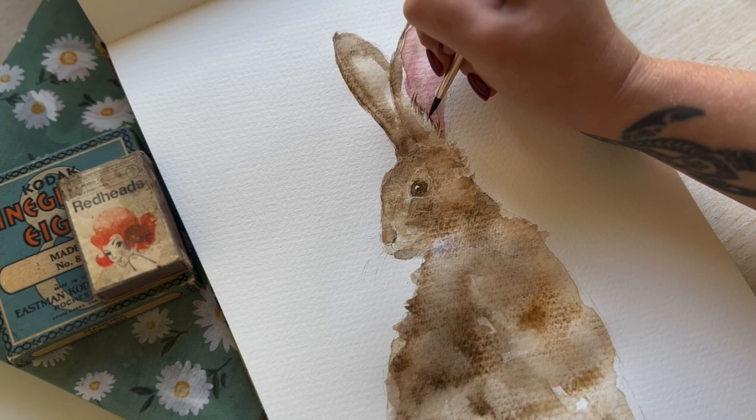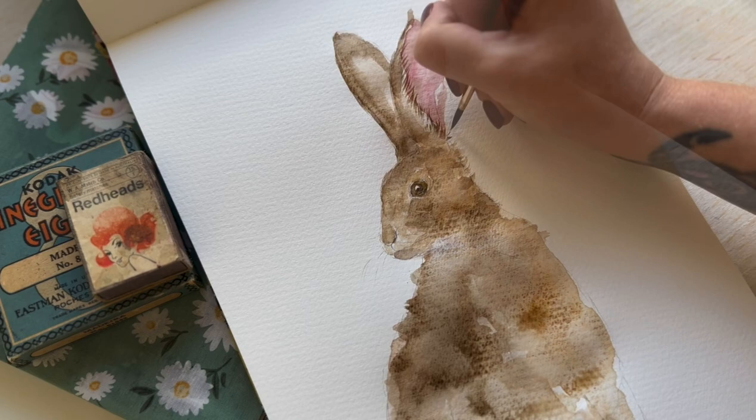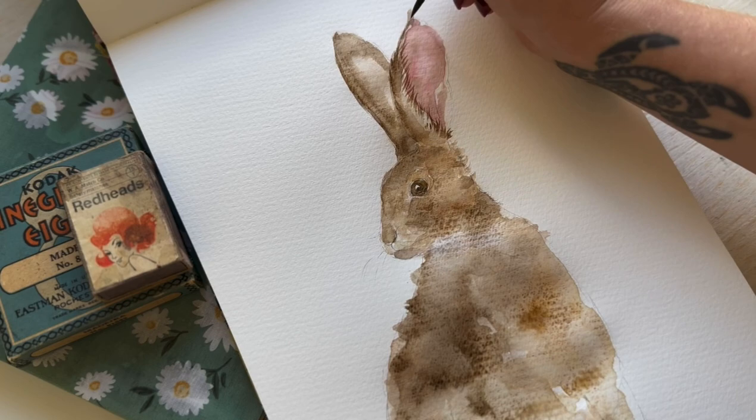So here I am using the smaller brush again, just to try and get that really nice fine hair detail down. This is quite time consuming, so I'll let you watch and I will catch up with you shortly.